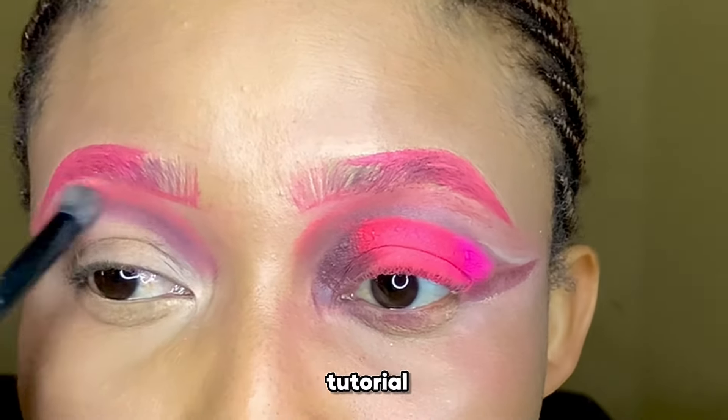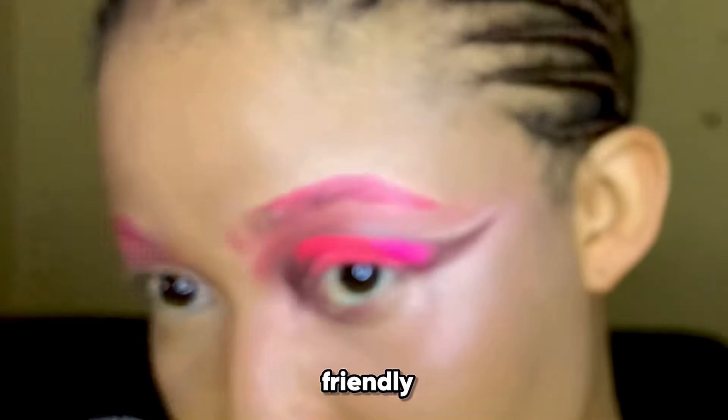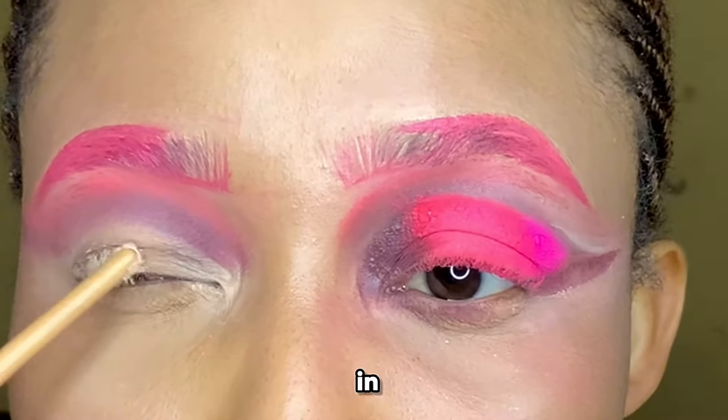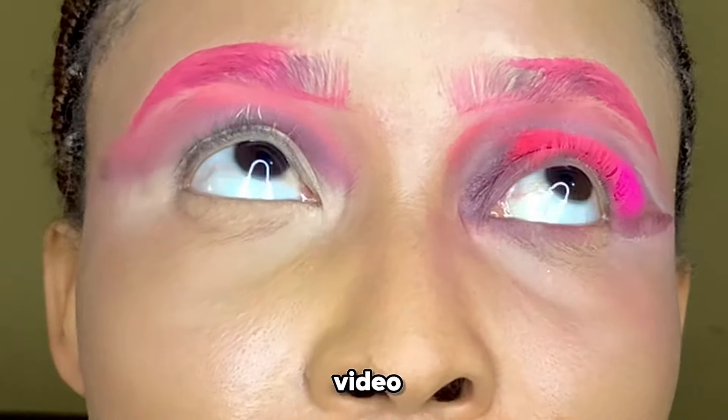It's important to know that this is a beginner-friendly tutorial, so I'm trying my best to make sure everyone can follow along. I blended those two colors together as you can see in the video, and then I put some concealer on my eye to figure out where the cut crease is going to start.